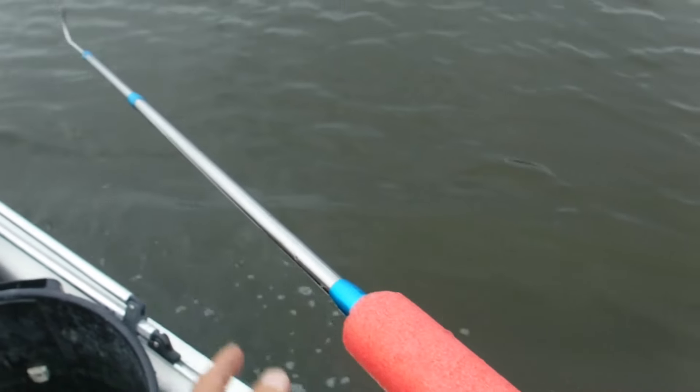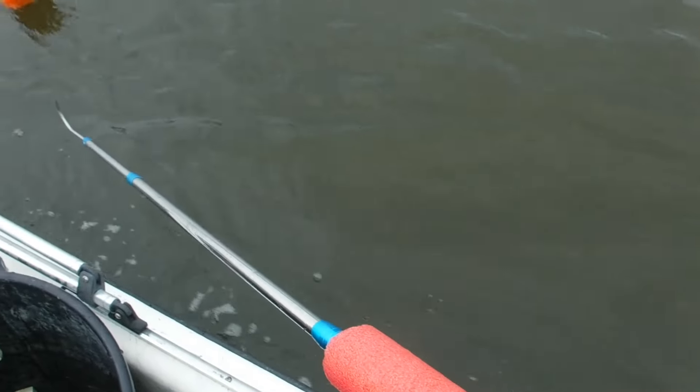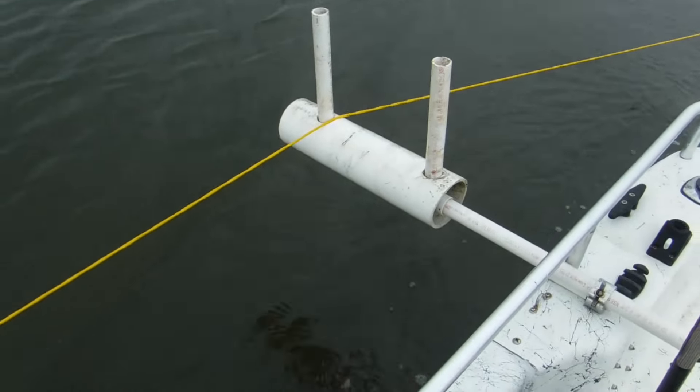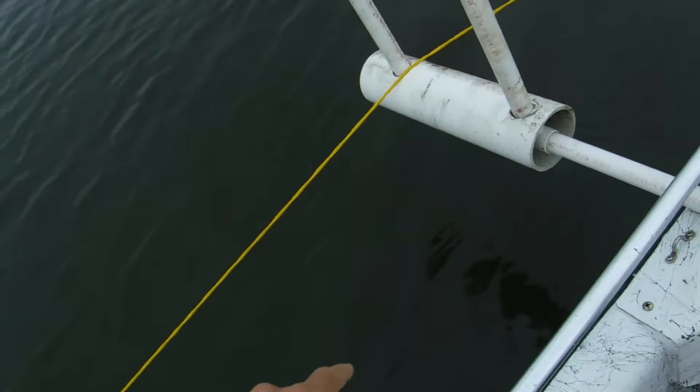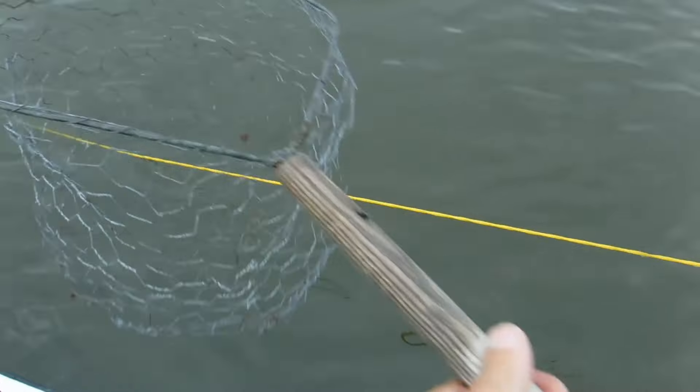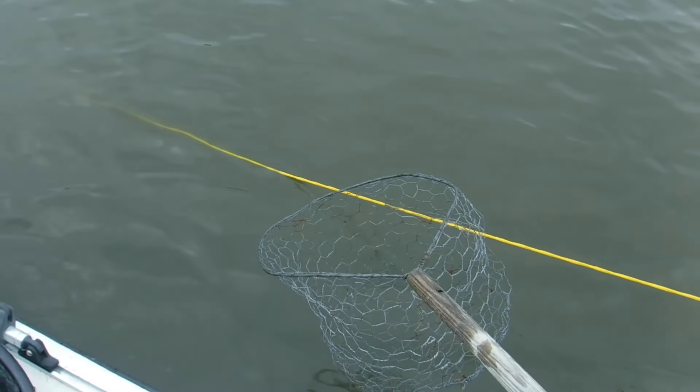We've got our new hook here that we're using to grab with, which is really nice because I can actually extend this way out. Sometimes these are right far down there, but that one's got a little bit of too much slack on the top of it. Put it right over the top of my little controller right there that runs across, and that feeds it up. I think it's about 50 feet between here.